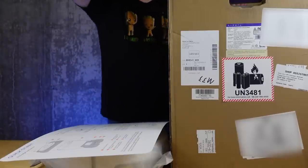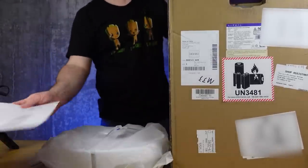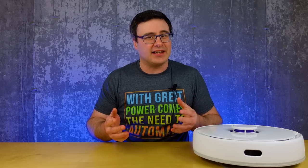Your experience with any robot vacuum starts as you open the device. Narwhal's box is large and there are some accessories that go with the product — here's everything you get.